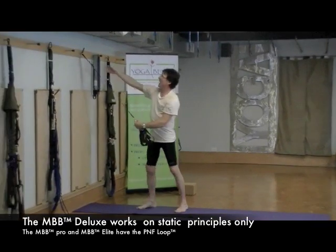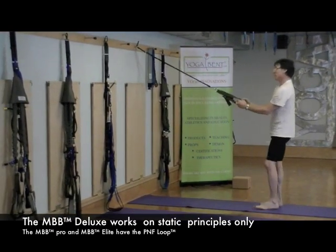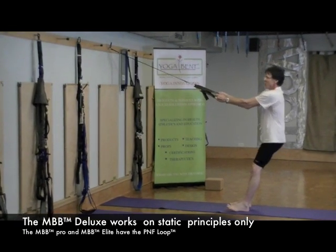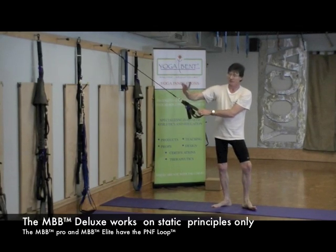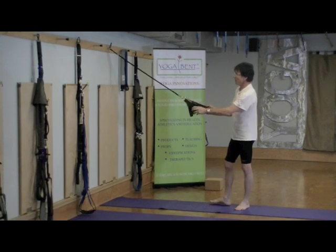This band is static — you'll notice that no matter where I'm pulling from the Deluxe model, it's always static. There's no what we call PNF loop, meaning a bungee cord that stretches, because the other two models have that. That's a very important distinction — this is a static band.